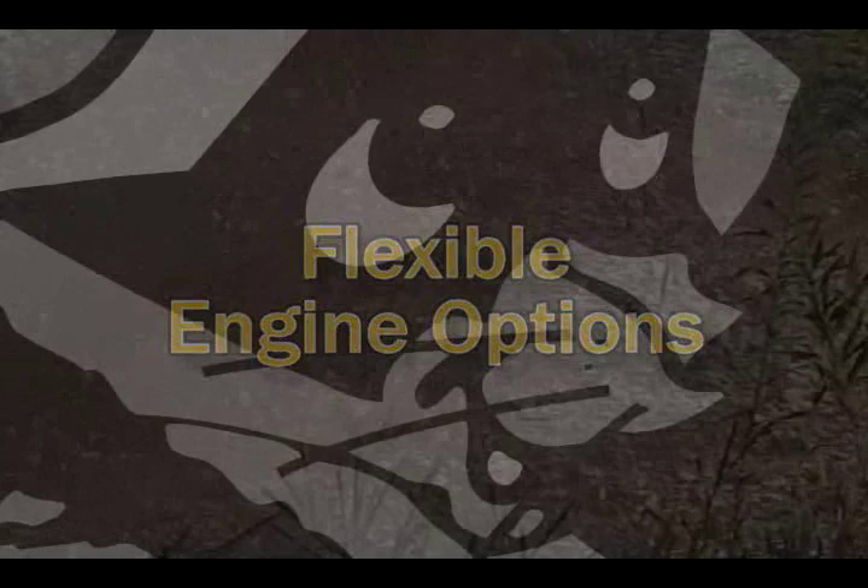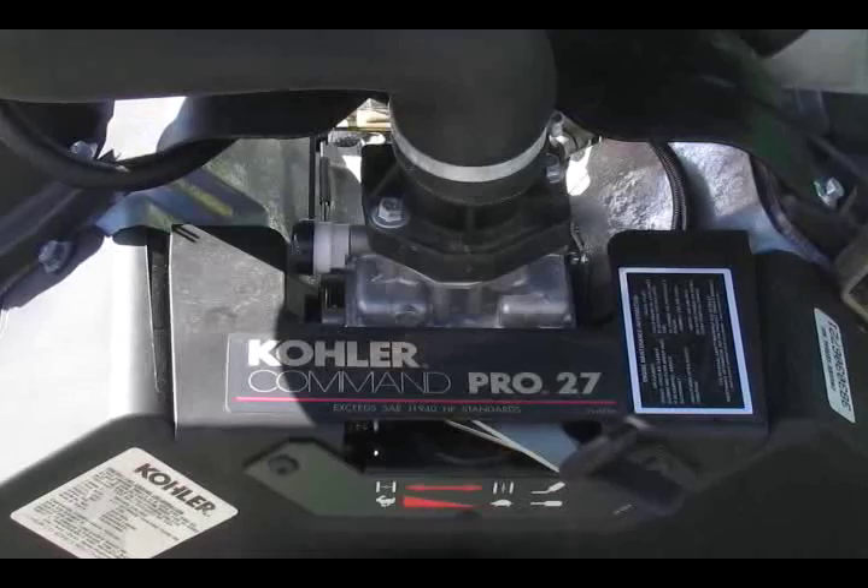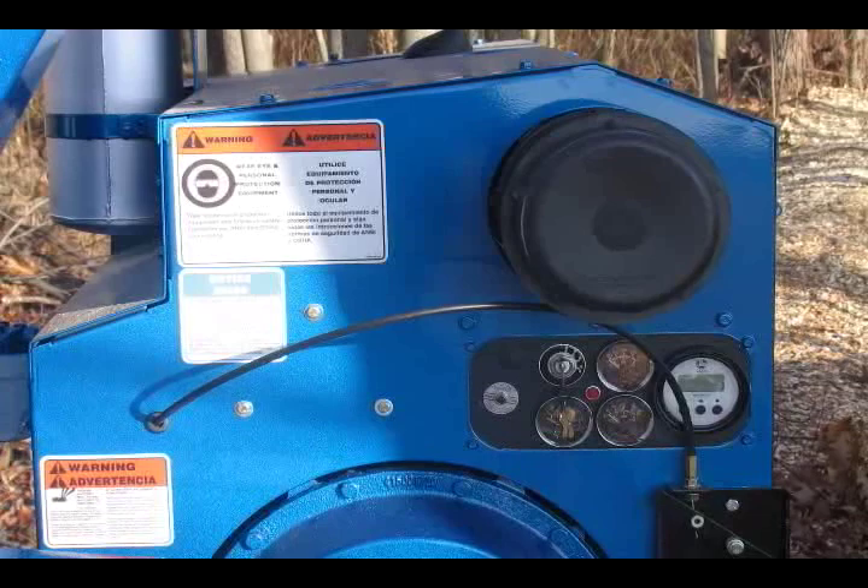To help boost throwing power, our patented power slot, positioned on the back side of the drum housing, increases airflow and all but eliminates the chance of plugging. We offer a multitude of power options from all of the major engine manufacturers, ranging from 27 horsepower to 275 horsepower. All diesel options on our hand-fed chippers come equipped with a five-year engine manufacturer warranty.